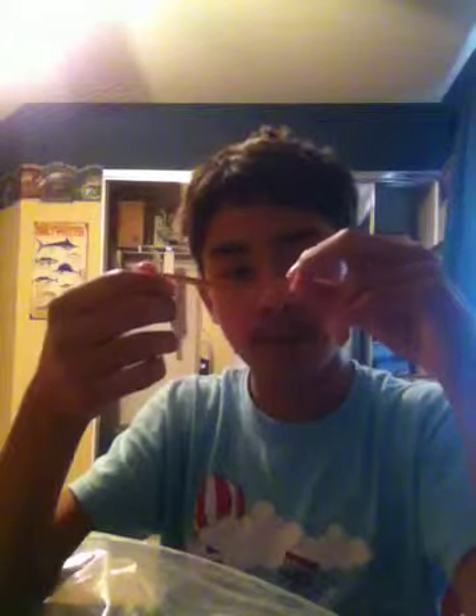Sorry I haven't been uploading videos, it's just I've been busy with school and other stuff. The color — I'm not sure what it is exactly — it's like a tan with red, green, and black flakes in it. You can leave the color name in the description below.